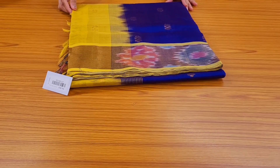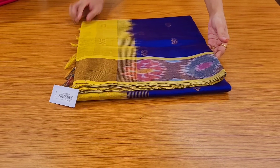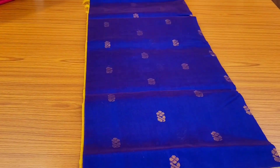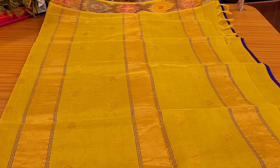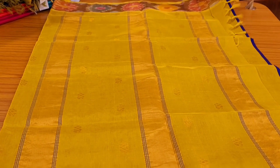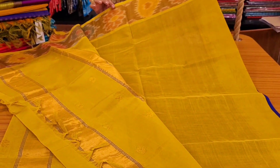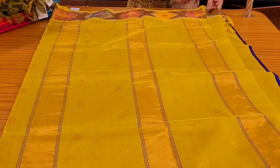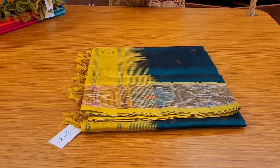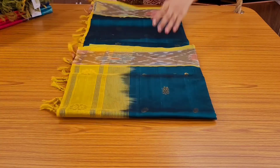This has a pochampalli type of border with zari woven booties all over the body — such a pretty combination. Here is the pallu, and this is the blouse. The blouse is plain with a pochampalli border on the sleeves. Priced at ₹3822.